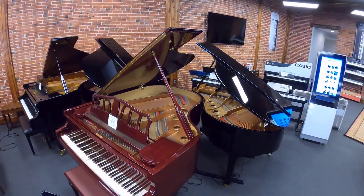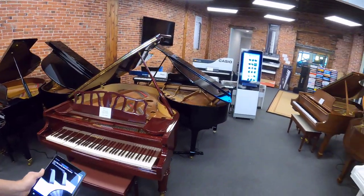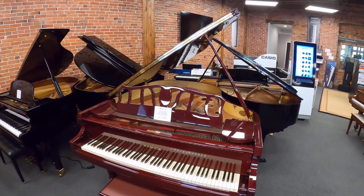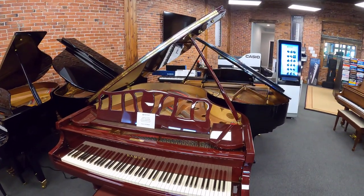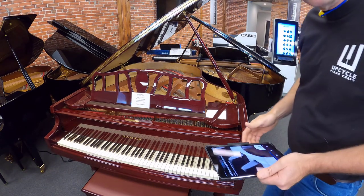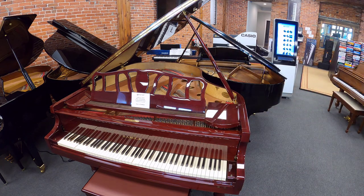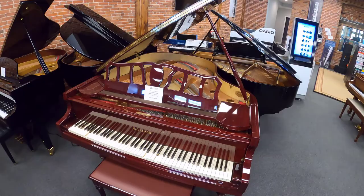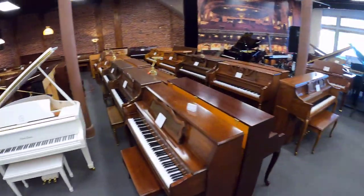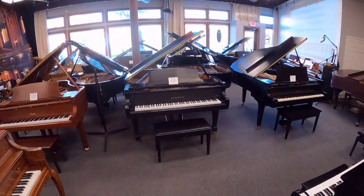All of these grand pianos are player pianos. We also have a white player piano coming into stock. This beautiful piano was made in 2001. I'm standing in the middle of three pianos playing at the same time simultaneously.